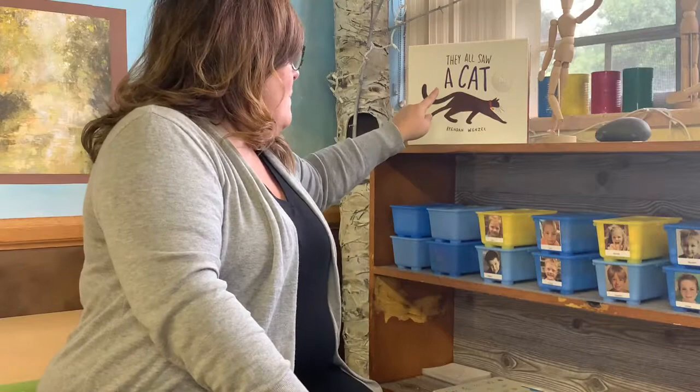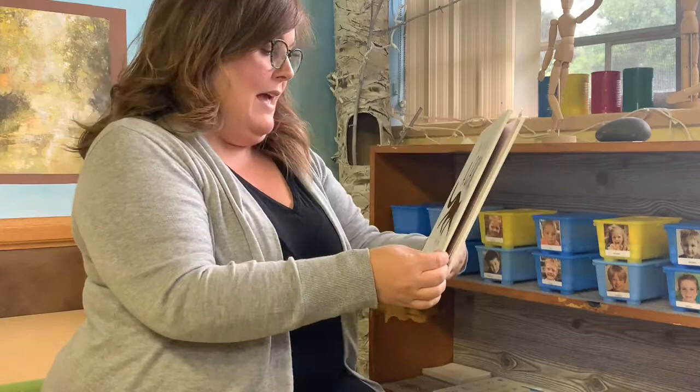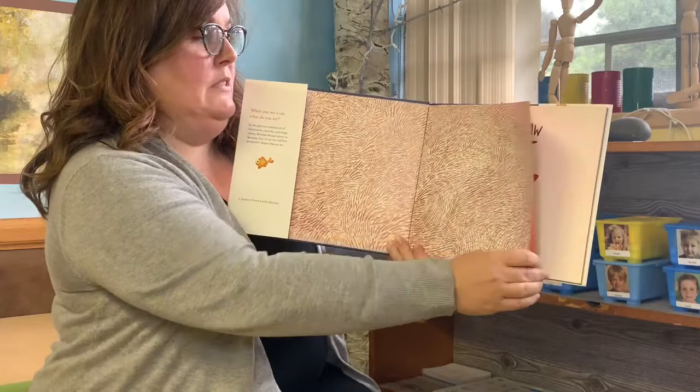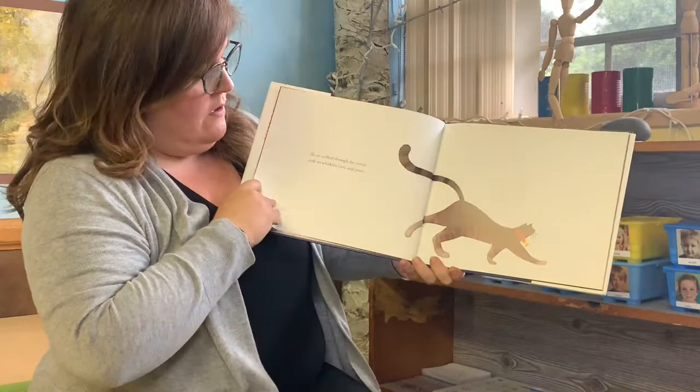But today I also have a book to read, and it's right up here. It's called They All Saw a Cat, by Brendan Wenzel. Oh, this first page kind of looks like cat hair. It looks like a bell that a cat would wear, doesn't it?